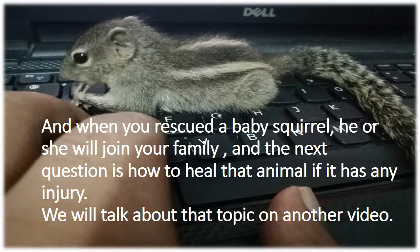And when you rescue a baby squirrel, he or she will join your family, and the next question is how to heal that animal if it has any injury. We will talk about that topic in another video.